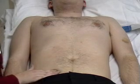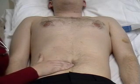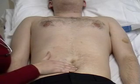Starting again in the right iliac fossa, moving diagonally over to the left hypochondrium to feel for any enlarged spleen. Take a deep breath in and out for me.